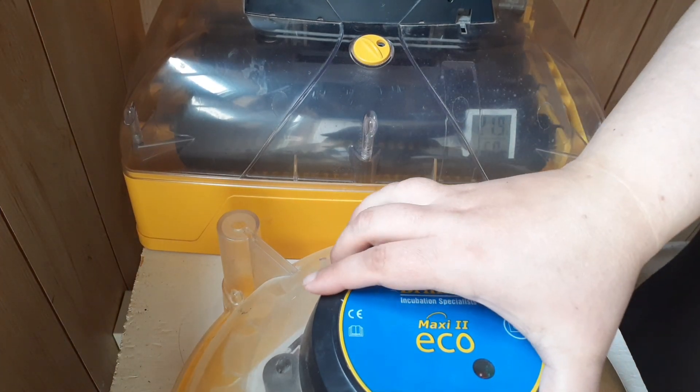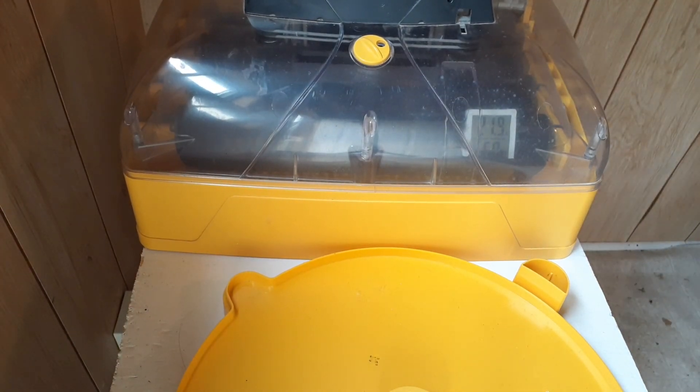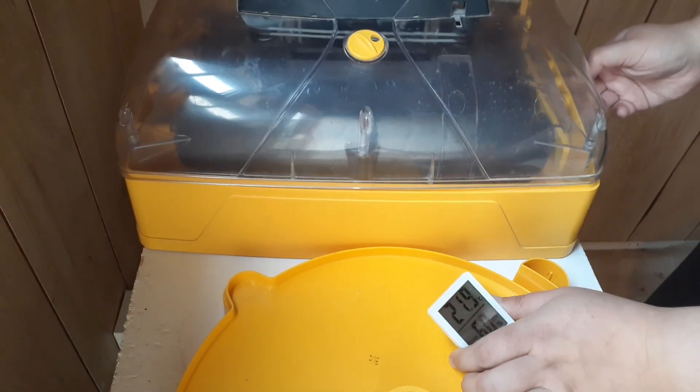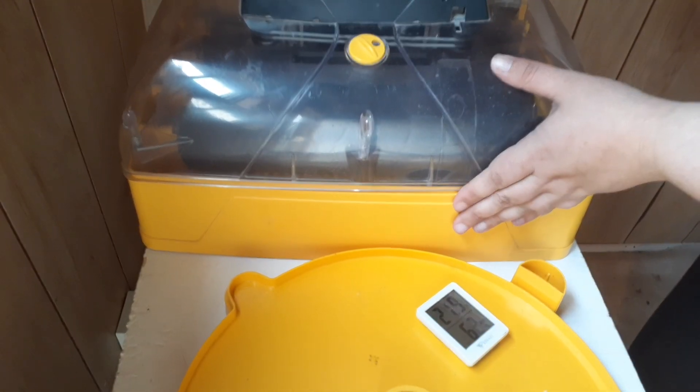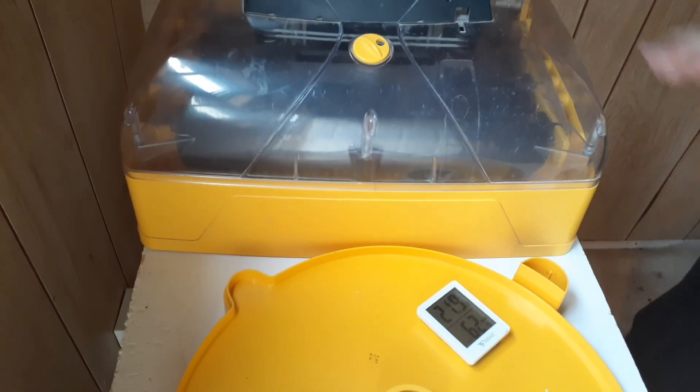Welcome back to Anderson Acres. We're here in the baby barn again, and today we're going to talk a little bit about humidity. Humidity is a completely crazy thing in the hatching world.